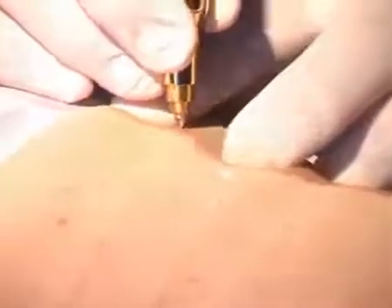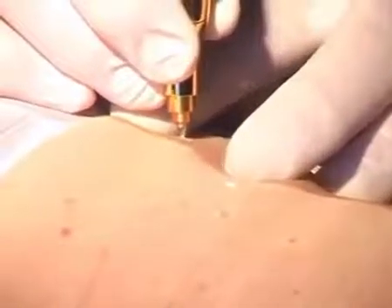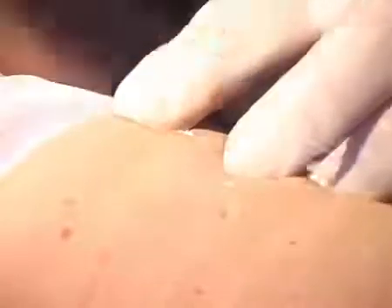The same patient feels annoyed by several small seborrheic warts. We are removing them again with the Cryo-for-Perfect, treating during four to five seconds. Once the crust is formed they will also fall off within 10 to 14 days.